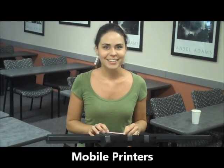And your final Jeopardy! category is Mobile Printers. We'll be right back with the final question after these messages.